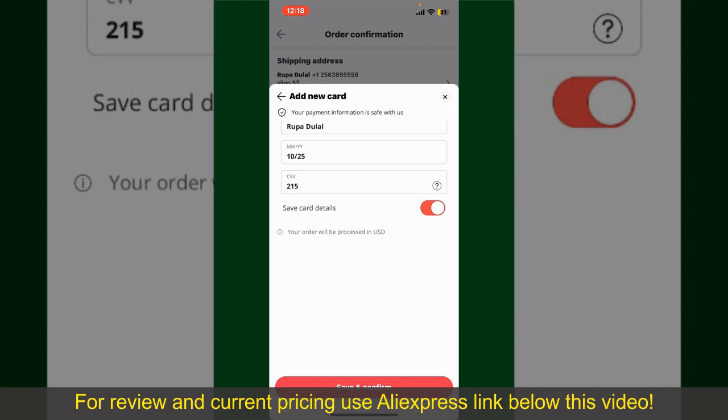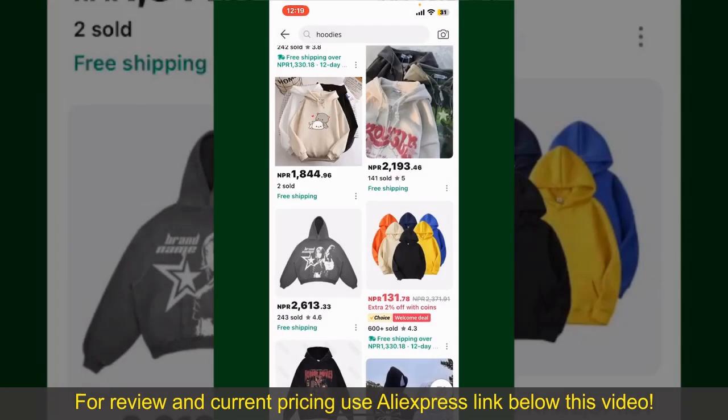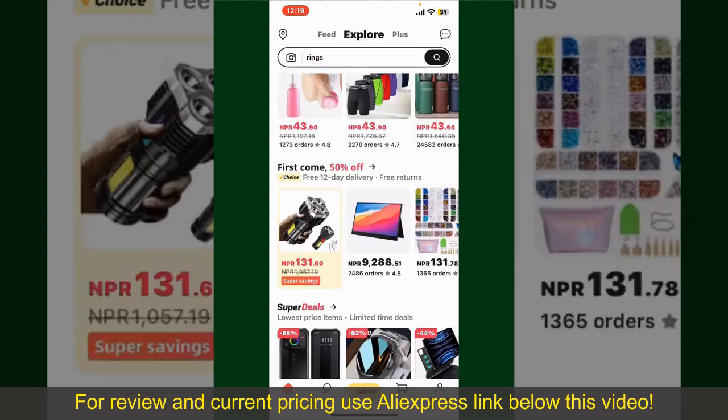After you do that, you'll be able to place your order and finalize your product. After successfully placing your order, you'll receive an auto confirmation with a tracking number. You can use the number to track the status of your shipment depending upon the shipping method and your location. All you need to do now is wait for the order to be delivered.